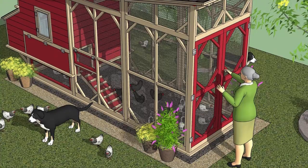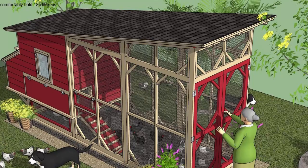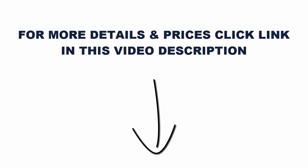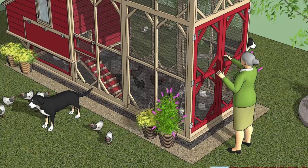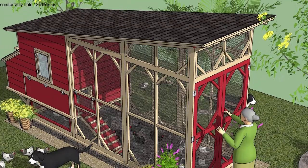Here is an easy comparison chart of the top selling chicken coop building plans and guides, so you can see the top 3 best sellers and decide which are the best chicken coop plans for you and your family. Be sure to scroll to the bottom to view our recommendations as well.